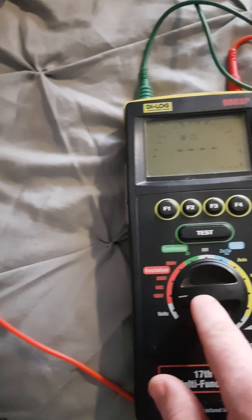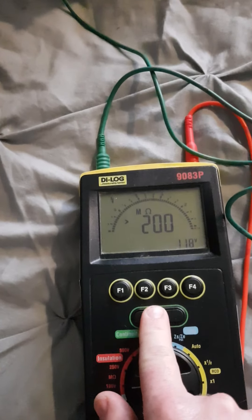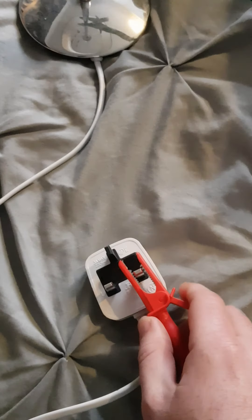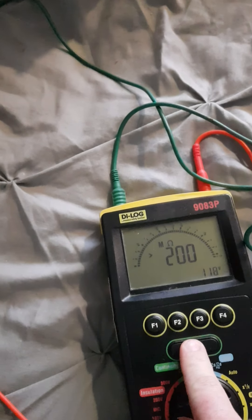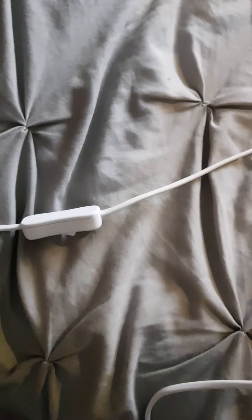We press the test button, setting it to only 100 volts. We press the button and as you can see we've got more than 100 mega ohms, which means it's a very good installation. We'll move the other probe to the live connection of the plug, so now we're testing for a live-to-earth fault, and press test again — we've got very good insulation.